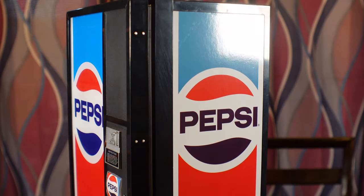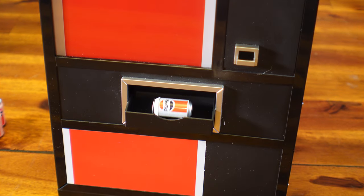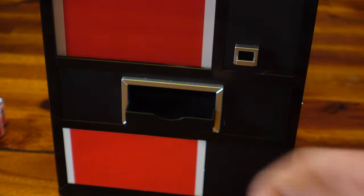Now we have NumSkull releasing their number 12 product in the quarter arcade series. This time we're getting a Pepsi vending machine replica from the 1980s that does have a 5-port powered USB hub included. Not only that, this thing actually does dispense 1/4 scale replica Pepsi cans from back then at the push of a button. You do get 8 of these included with your purchase.